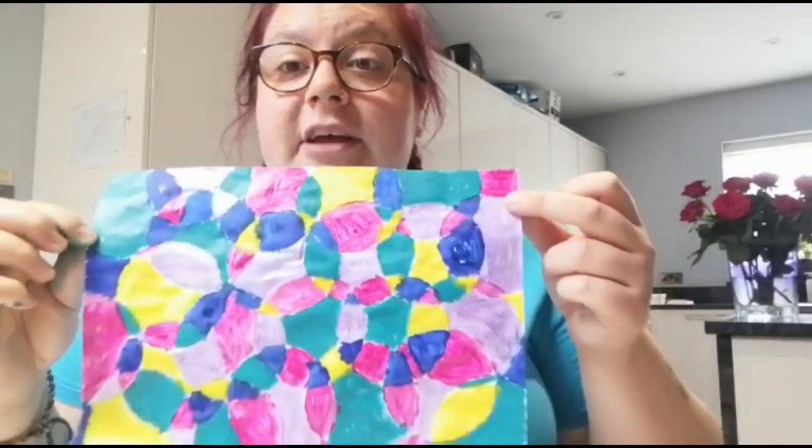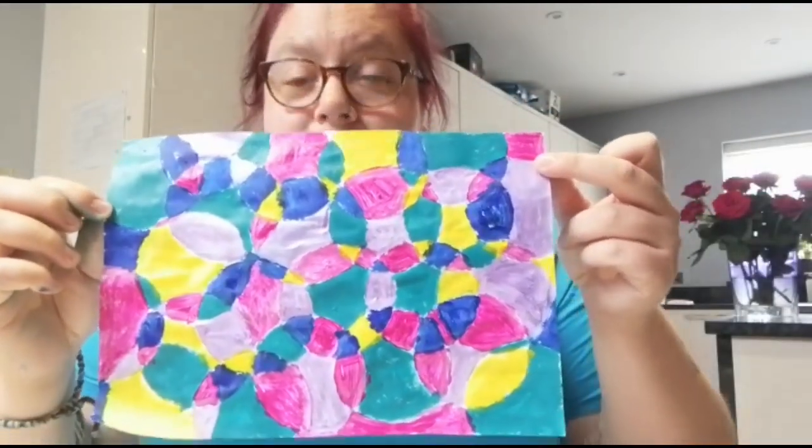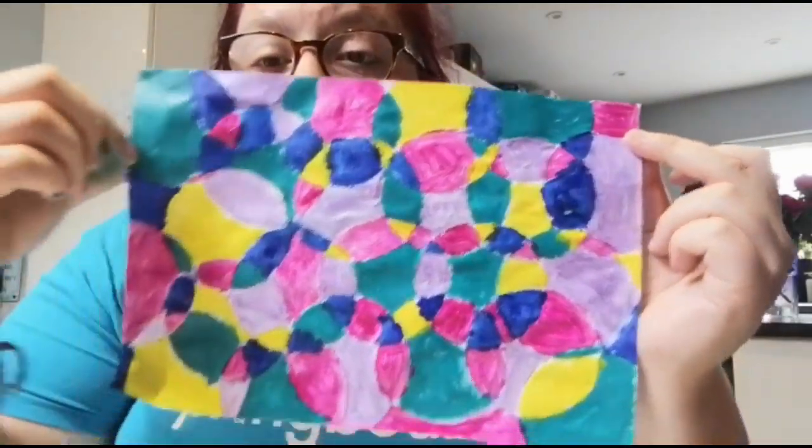And here we have it — my circle painting all coloured in. I've painted every single segment as you can see, so there's no white left. I think I'm going to have to display this on the fridge for all of my family to see.